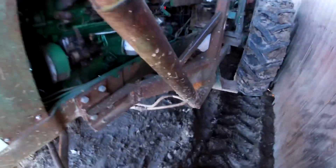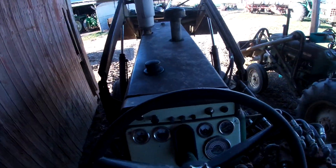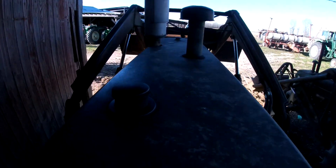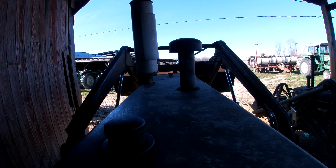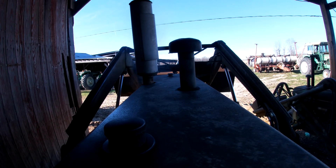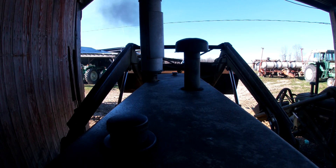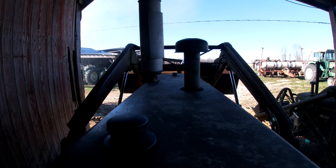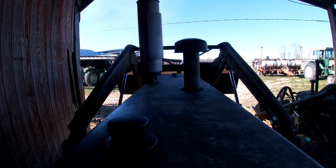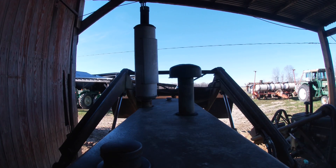Well, I can't hardly leave you on an Oliver channel without using an Oliver, so we'll do a cold start on the 1650 and take a bale to the cows — because I'm sure they're hungry. And I forgot I took the fork off, so we've got to put that on first.